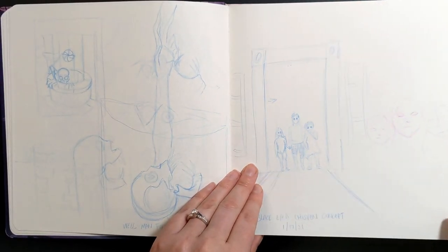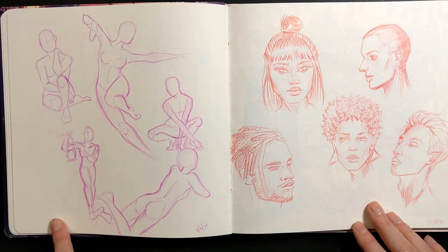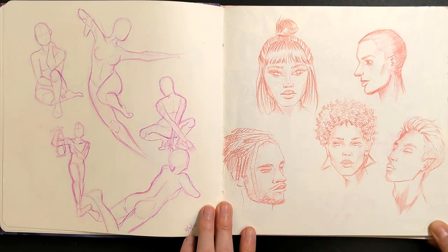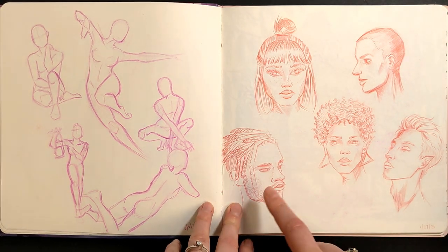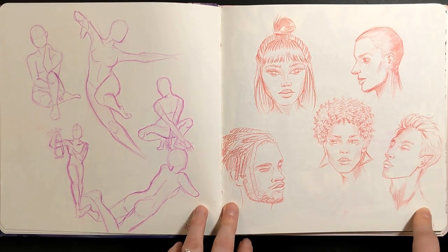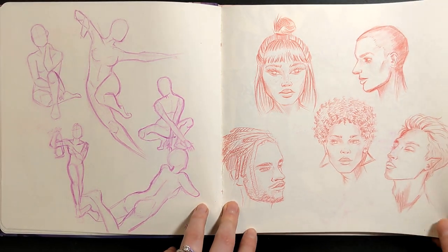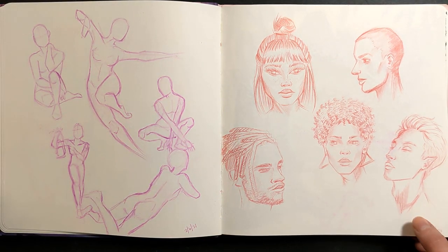Some body pose studies on this side, and then this is sort of the start of a portrait series. I started the hundred heads challenge — to be honest I never finished. When I first did these I wasn't officially doing the challenge yet, so they're not numbered. But after a few pages of head studies I thought, oh yeah, I've heard about the hundred heads challenge, I should start that officially. I think I got to like the sixties and just kind of tapered off, but still really great practice.